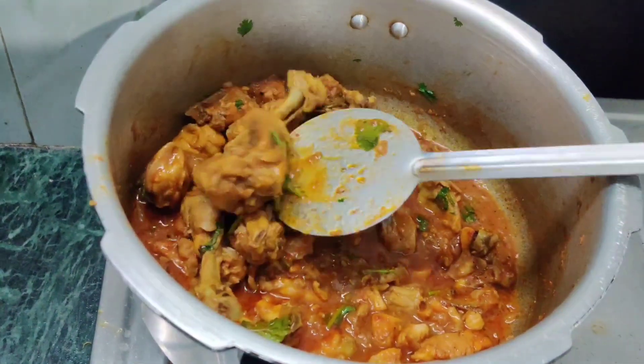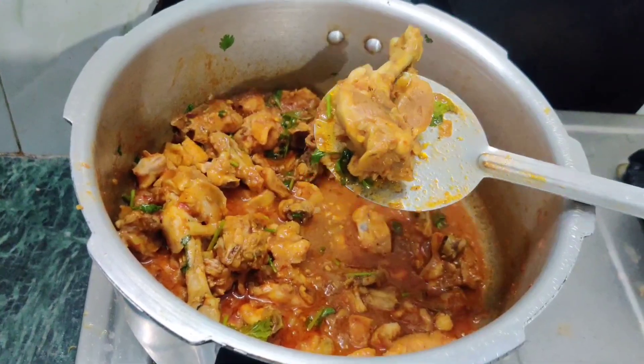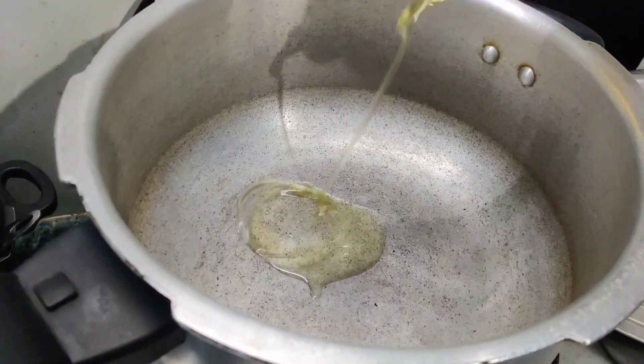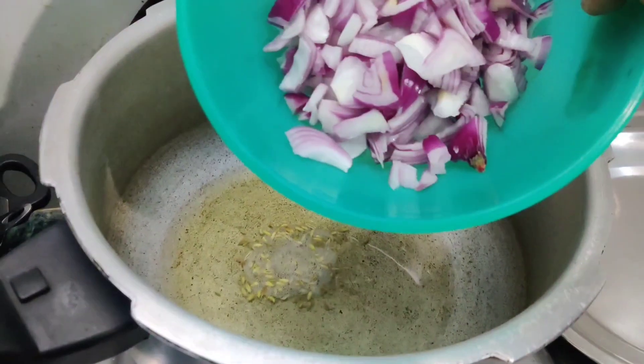Friends, if you are going to eat the spicy chicken, do not see how you guys cook it. Cook with a little oil, some sauce, cut and cut.